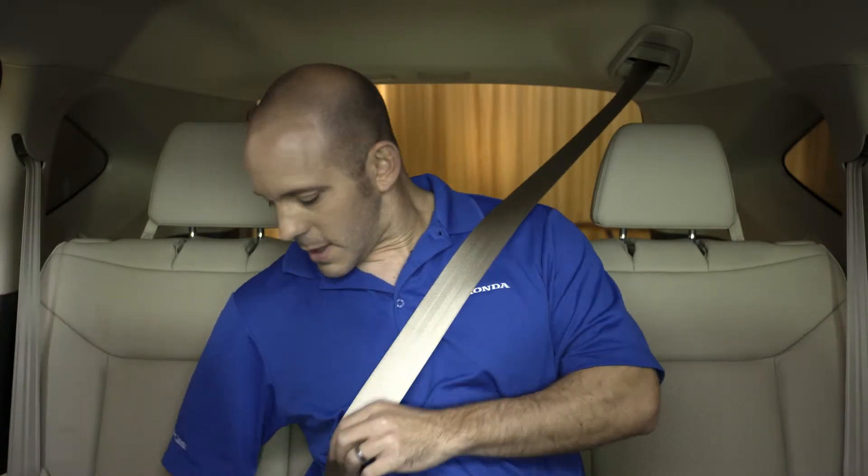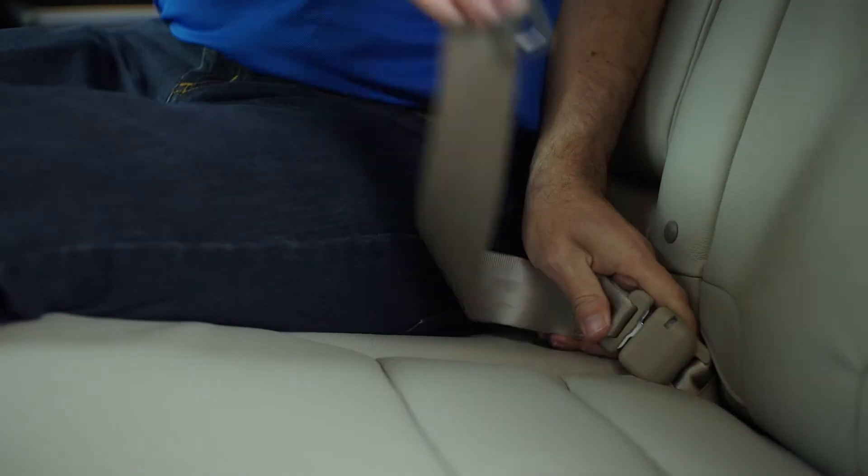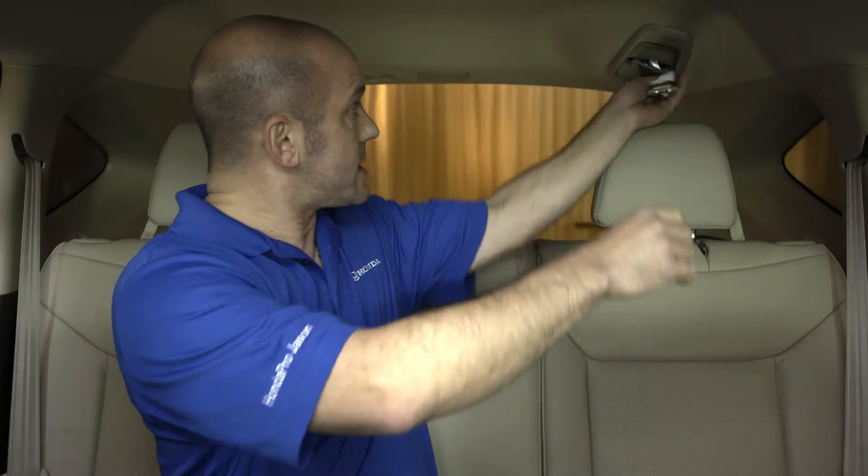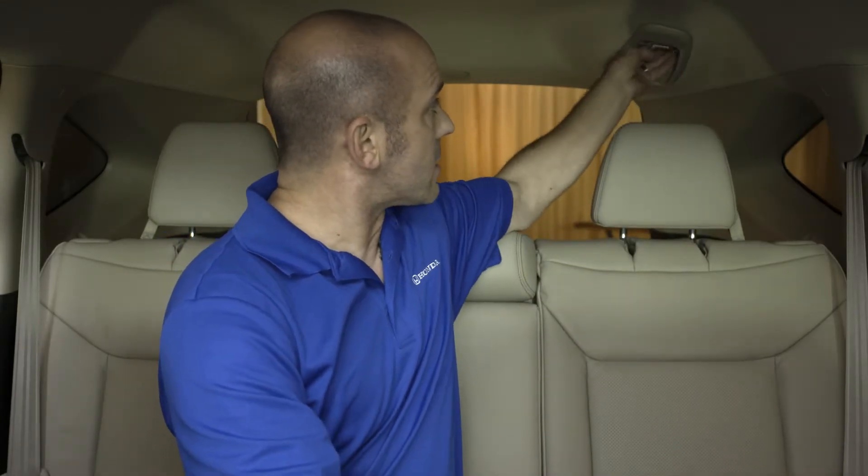But what happens when you want to leave? Let me show you. You unplug it here — and here's the trick — use this buckle to release it right down here, and then you can easily store it right back in the headliner. How simple is that?